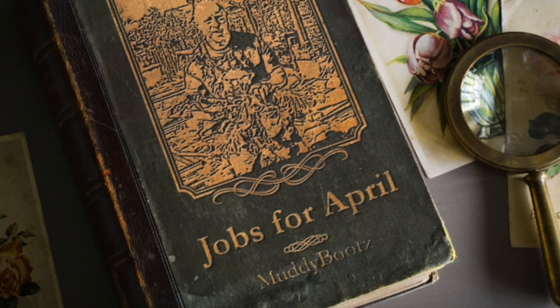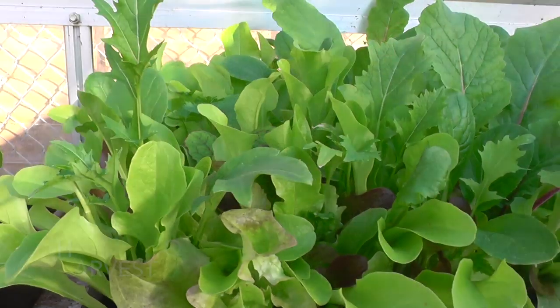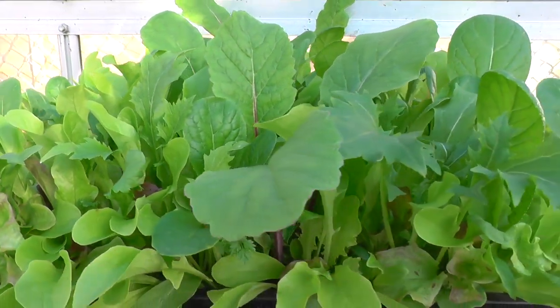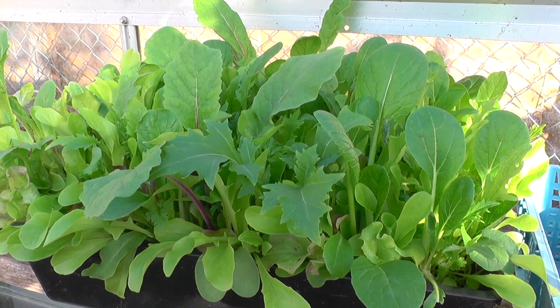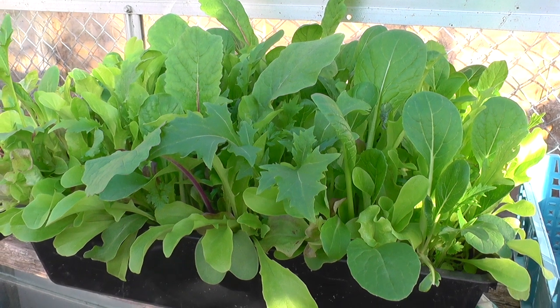April is a month whereby things begin to take shape on the allotment and the growing season cranks up a gear. Begin harvesting leaves from cut-and-come-again salads, especially those that have been grown in the greenhouse or with some form of protection. These grow at a rapid rate in the warm weather. Pick off the outer leaves and you can expect a good 4–5 pickings before the plants fade, and then you need to re-sow again.